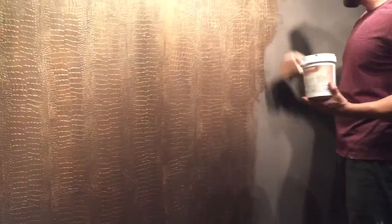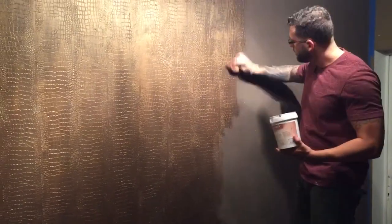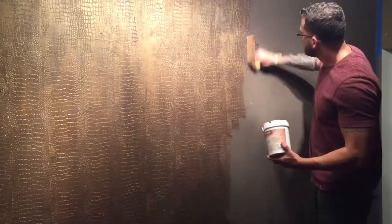So this is basically the alligator texture — you guys saw me do the aerobinic sienna first, and now I'm doing the final coat. I'm doing bronze wax from Florente Color, putting it on with a sponge and just rubbing it in.